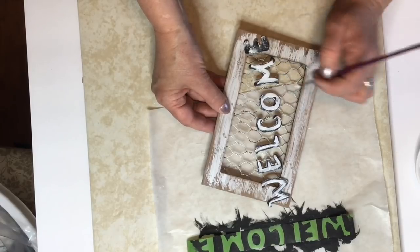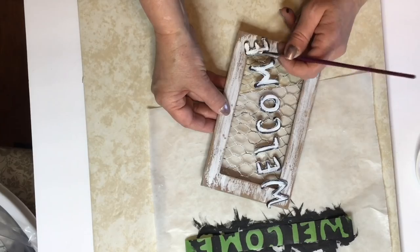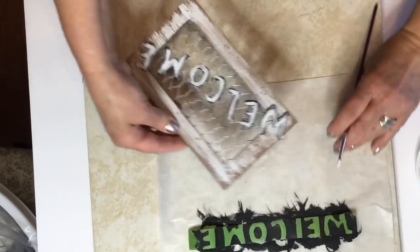And I did go ahead and decide to add a little bit of the white chalk paint over the black just so the letters would stand out a little bit more.